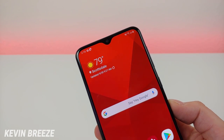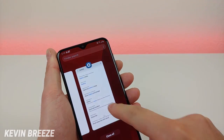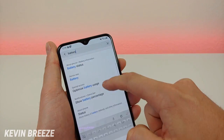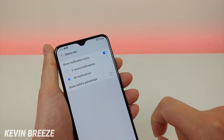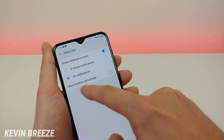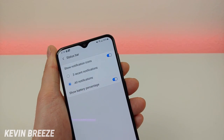By default you don't see the battery percentage when looking at the battery icon, but you can add that. Just go to settings, type in battery, and you'll see a bunch of different battery settings. Tap on show battery percentage and you'll see an option to enable it. Now you can see that the battery is at 55%.